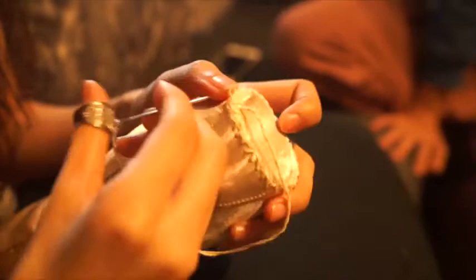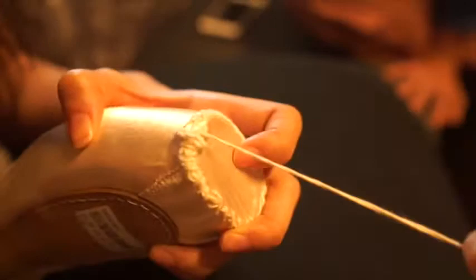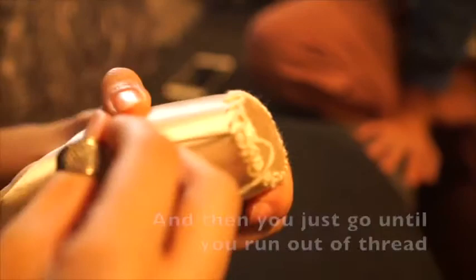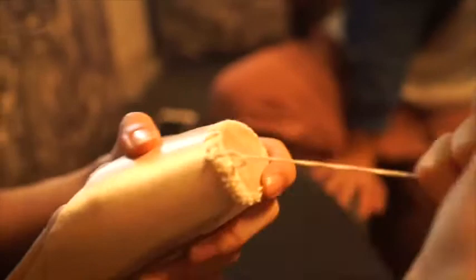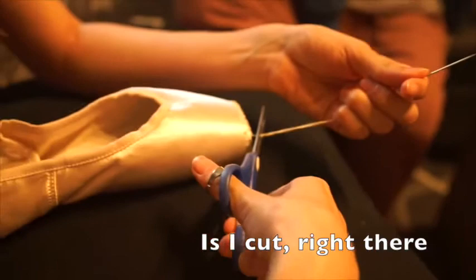The way I go back is I find a gap in between the previous stitch. There's a gap there — see, there's a crisscross. Then you just go until you run out of thread. We're kind of short on thread now, so I cut it there. You don't have to knot it because we're just going to sew over it.